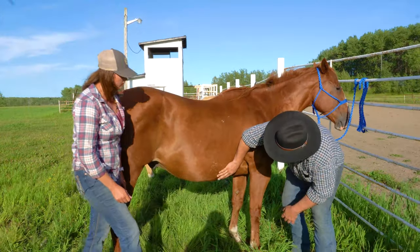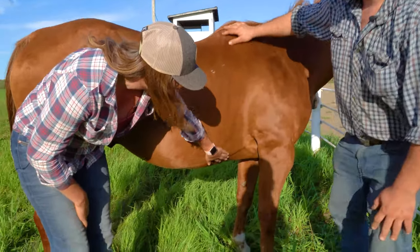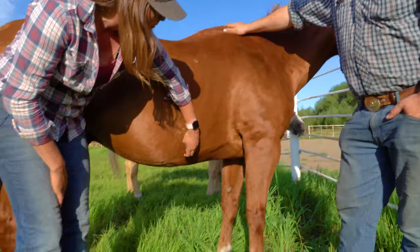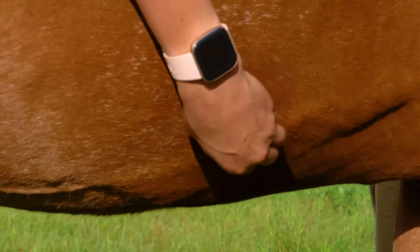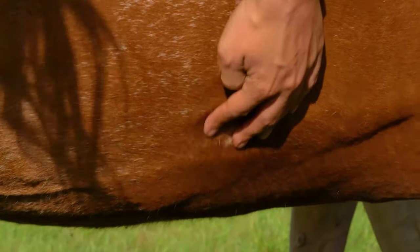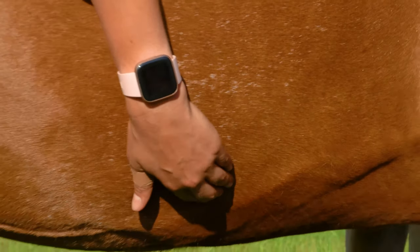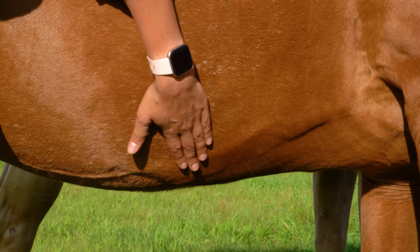He's got a bit of a bump here. Horse flies can cause a pretty nasty bump when they bite, but there are a lot of other things it could be. This bump has kind of a hard core in it, so that might be something we want to watch — you can monitor it or ask a vet about it. Horses can get moles and strange bumps just like we can, but you just want to monitor it. If it gets bigger, you might want to check it out.